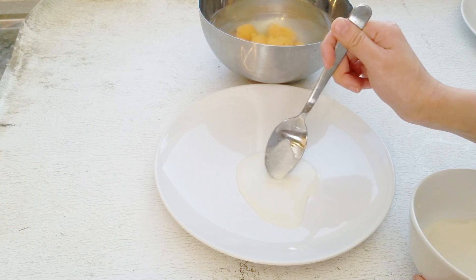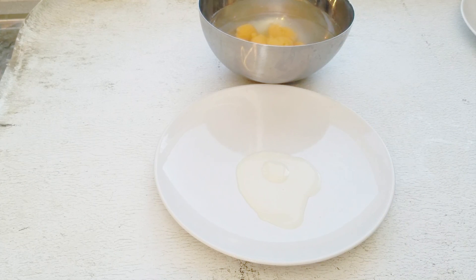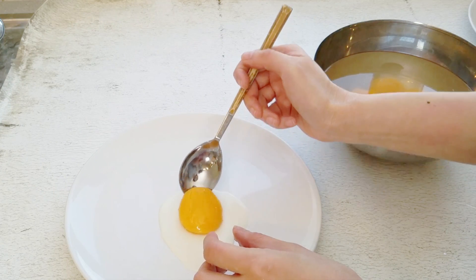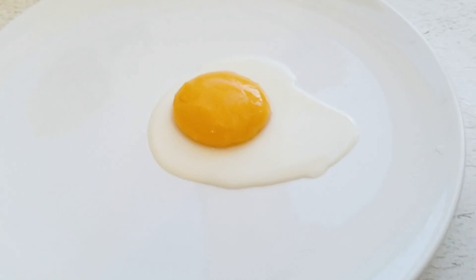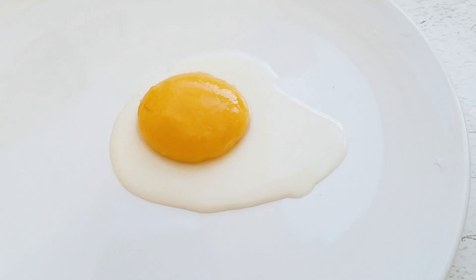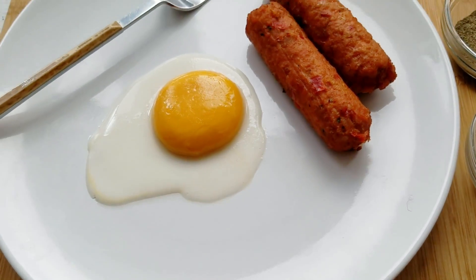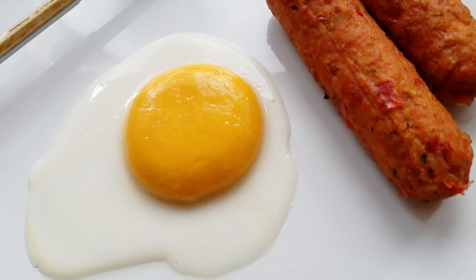Now I'm just going to add a little bit of the egg whites on top as glue for the egg yolk. That looks so good, and if you guys aren't going to eat it within the day, wrap it up in some plastic wrap. I actually put some water and some oil over it, and it pretty much still looked okay the second day.